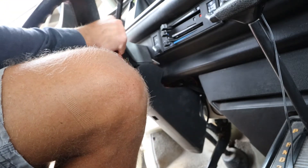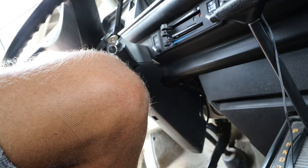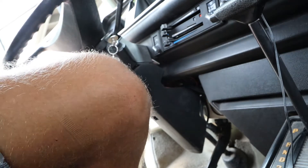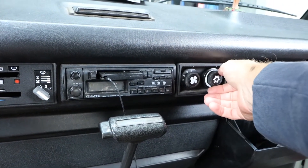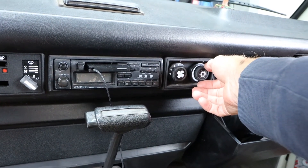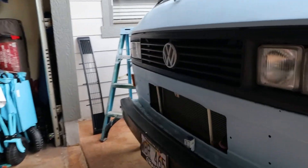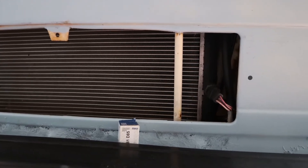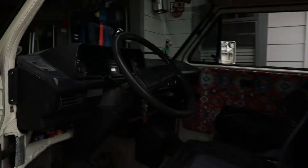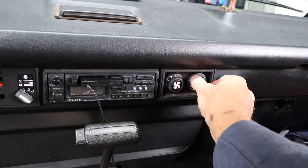I'll turn on the van. Now when I turn on my fan, you can hear the radiator. So it's working properly. Let's go outside and look at the radiator — running at a nice low temp, low speed. This is hooked up, and it goes off.